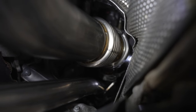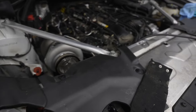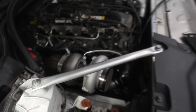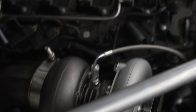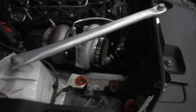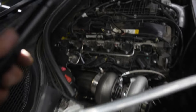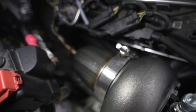We are done with the physical portion of installing this turbo kit. Turbo feed and drain are down there, piping goes all the way across, wastegate is underneath on the bottom side of the manifold, and the down pipe is on. We could wrap it but we should be fine.